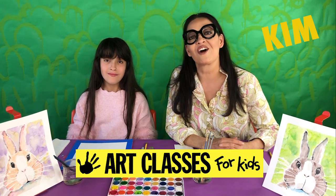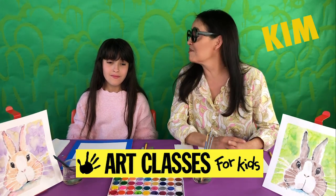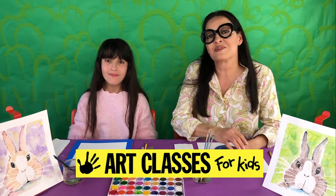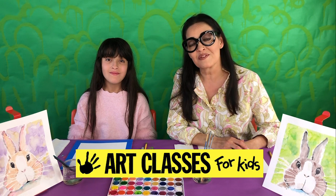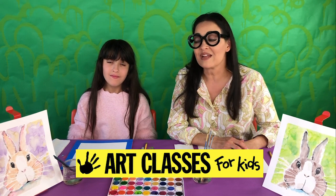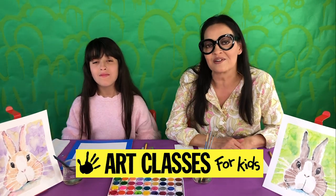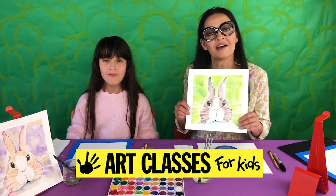Hi guys, Kim here with Art Classes for Kids, and welcome to our art lesson. Today I'm joined with Lily, and this is our third week of doing daily art lessons since school's been out and since most of you have been at home. This week is officially spring break week and we are doing a bunch of springtime projects and some Easter things too. So today's project is a watercolor bunny.